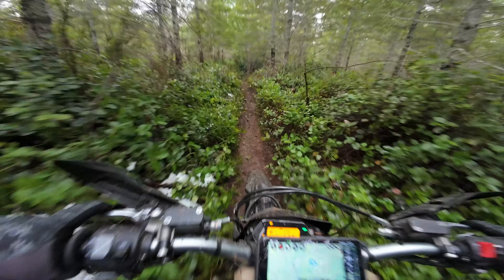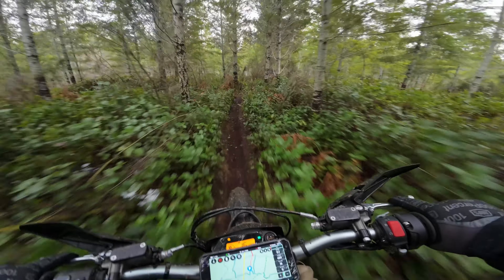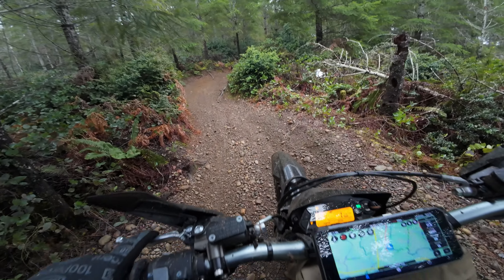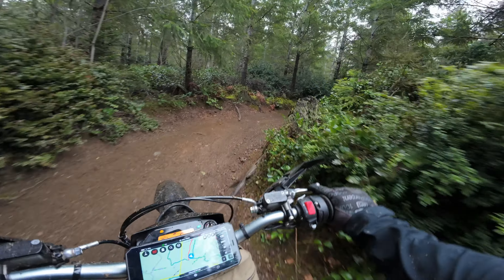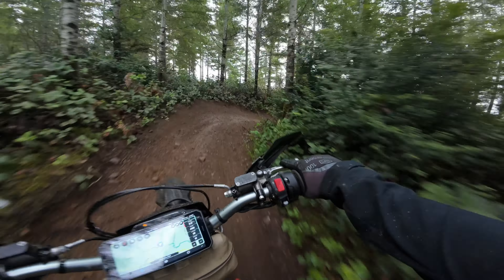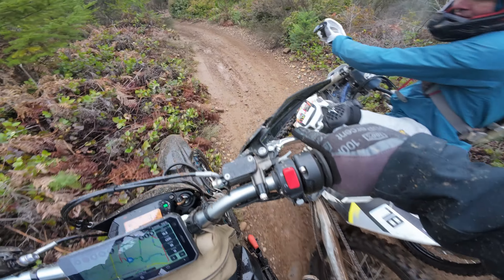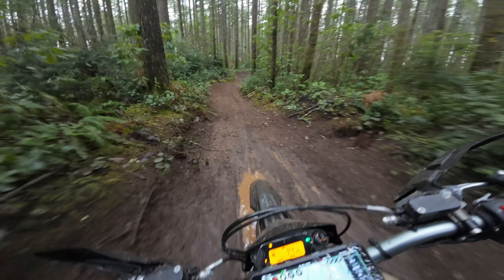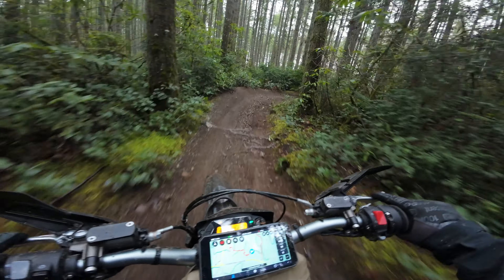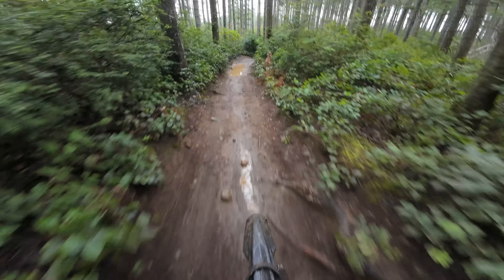It was a good ride. I really wish I had a bigger battery — I could really do with 30 miles, that would be a sweet spot. Unfortunately, a bigger battery has to be in my future. When I say unusable power, I mean you've got enough juice to get you back, but you don't have any power to do anything — you can't get the front wheel up, you can't really start on a steep hill. It really just limps you back to the car.